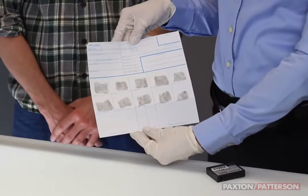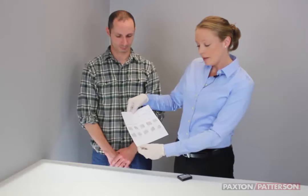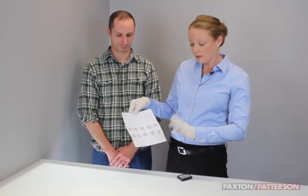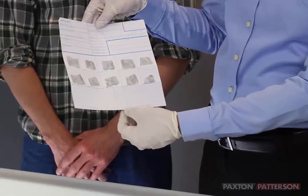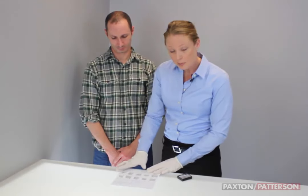If you look at the bottom of your 10-print card, you can see there are some larger spaces. The space on the bottom right is for your left forefingers, the left thumb, right thumb, and the right forefingers. Unlike the top ones where we rolled, these are done differently.